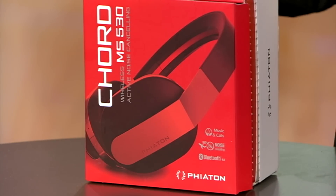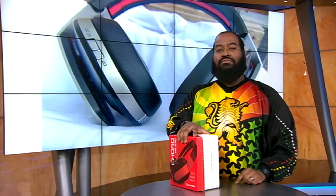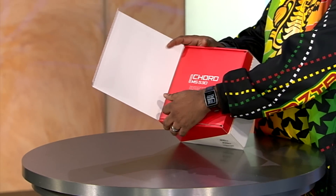The box for these, the Phiaton MS Chord 530s, is pretty large, so you're probably expecting some pretty plush packaging when you crack it open, and that's exactly what you get. After you pull a rip tab that comes off the side of the box and actually lift up the flap, you're greeted by another flap. It's like Flap Inception.